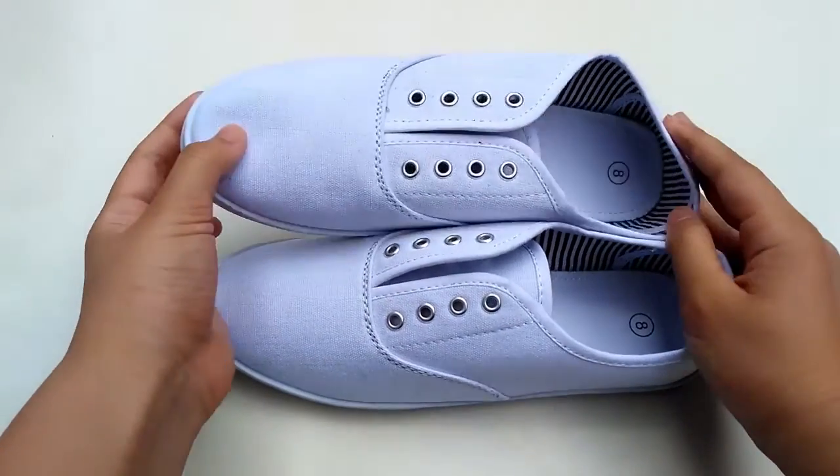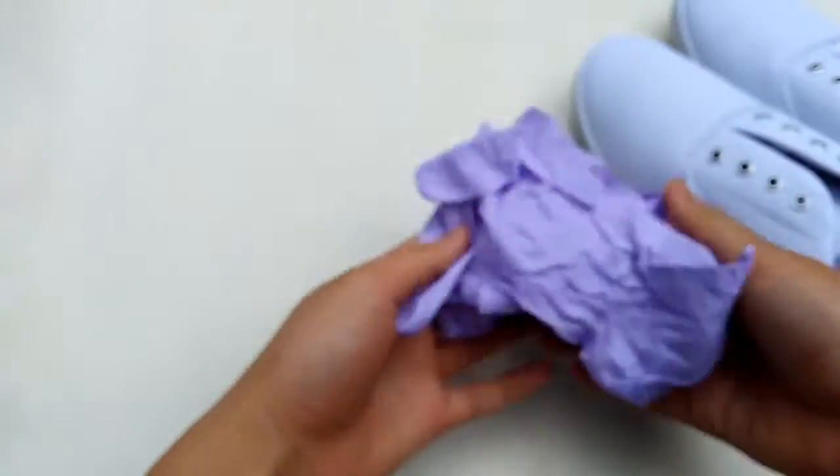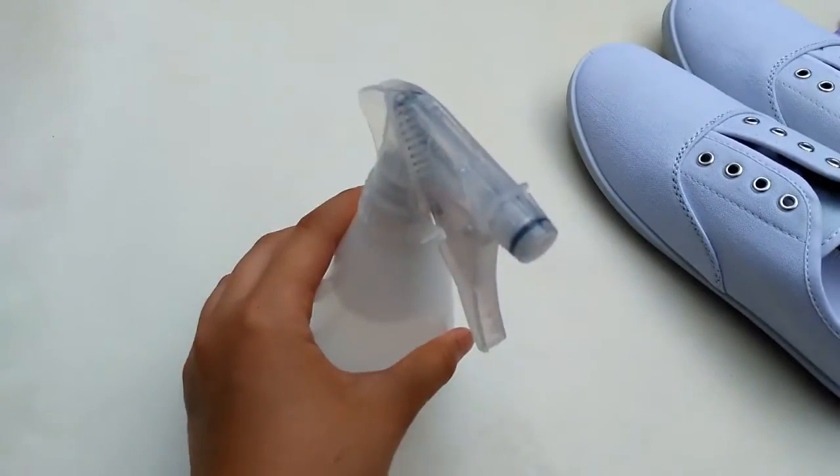The first thing that you're going to need are canvas sneakers, you're going to need some gloves, markers of your choice — I'm doing a blue ombre — and rubbing alcohol.